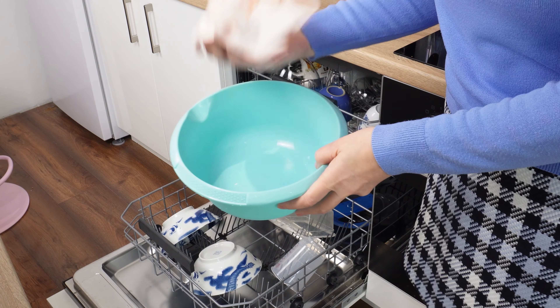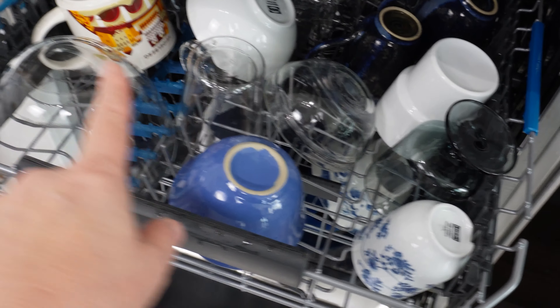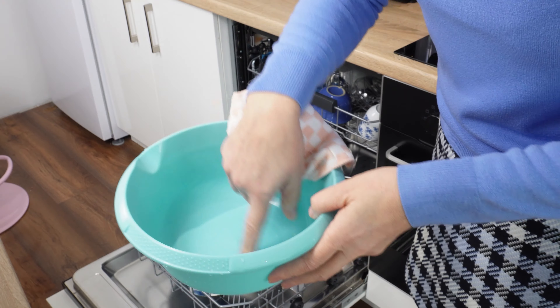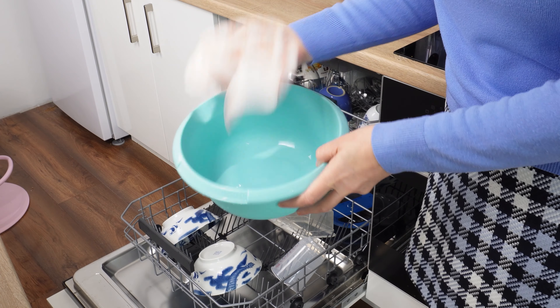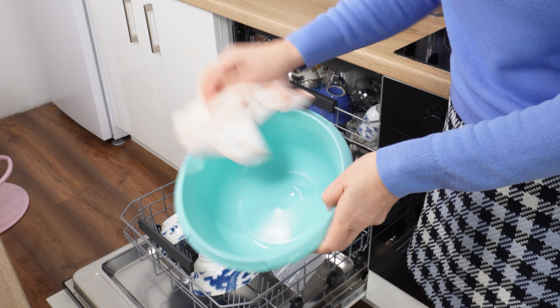I used to take a towel and dry such dishes by hand. It took a lot of time, but I didn't like the water streaks it left behind. This problem often occurs with plastic containers. Plastic dishes don't retain heat, so they dry more slowly — you often take them out of the dishwasher still wet. Sometimes even regular dishes or cups are wet.